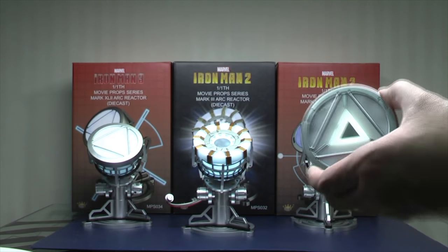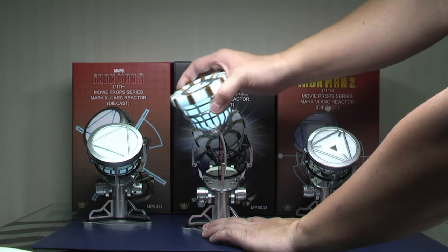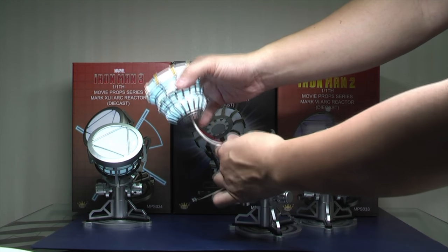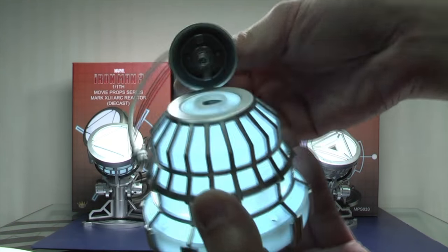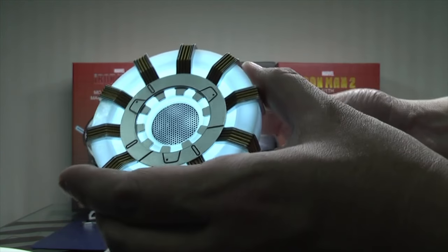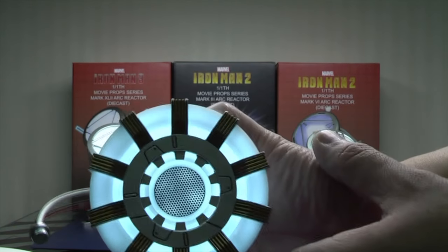That's the Mark VI. Now, this Mark III is a slightly different way how it comes out. It screws on and off at the bottom here, using the battery. When you put it in, you screw it all the way and it switches on. There's no power switch on the side that I can see, and it lights up like so.